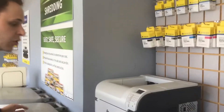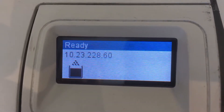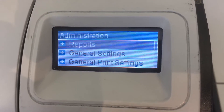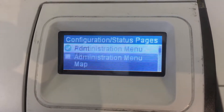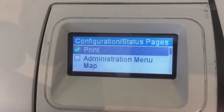High-end HP printers like this one — this is an M602 — are a little bit more complicated. What you want to do is hit the menu button, scroll down to admin, then click reports, configuration, and status page. Then scroll down and have a check mark next to the supply status page. Scroll back up and hit print.